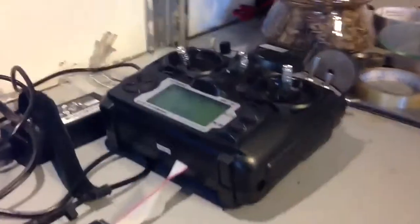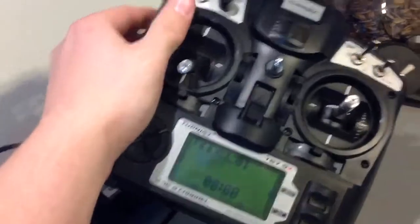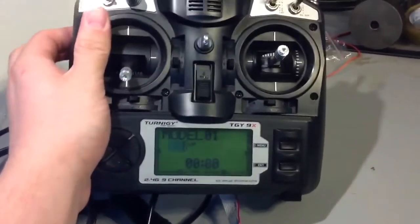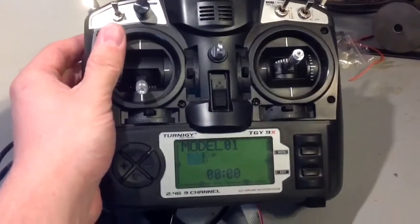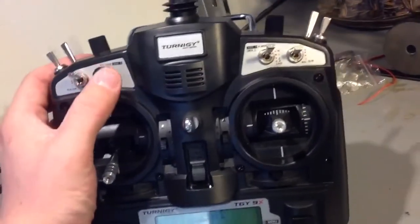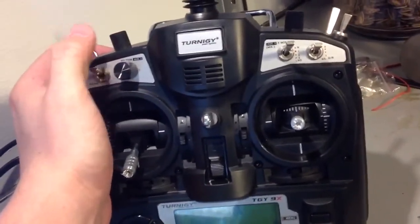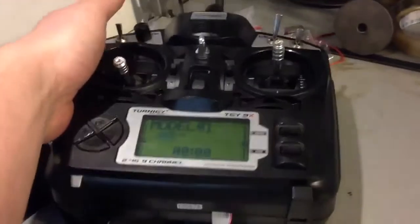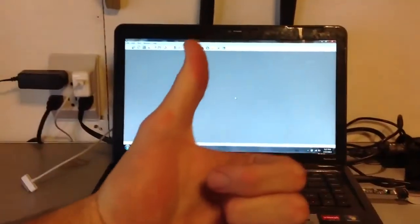The only last thing to do is your throttle calibrations and endpoints. Make sure all the knobs, switches, and everything is in neutral or zero, and then go into the settings and calibrate it yourself. That's how you do it. You're welcome — subscribe, thumbs up!